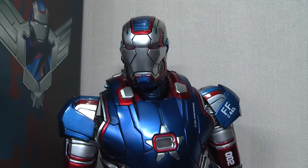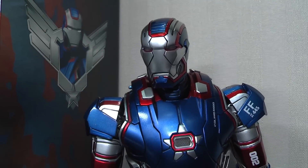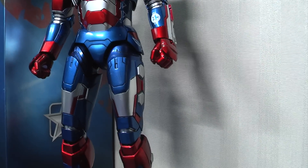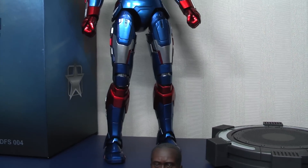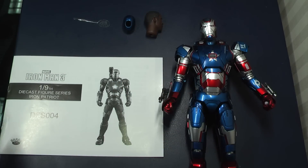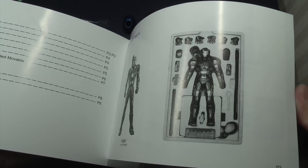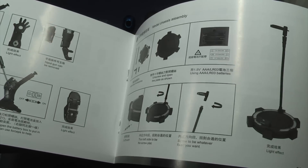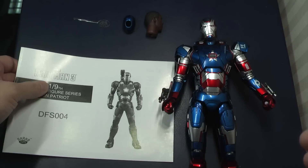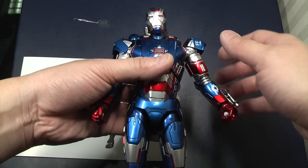Generally, King Arts figures are extremely well articulated. I will show that in a moment, but there are actually a couple of new articulation points related to this figure which is definitely different to how Hot Toys have done theirs. As with all figures, make sure you go through the instructions booklets — this one in particular — because there are a few hidden compartments for the batteries for the light-up features. I'll also show you how it looks with the Roadie head sculpt on and a couple of articulation points that are a little bit different.